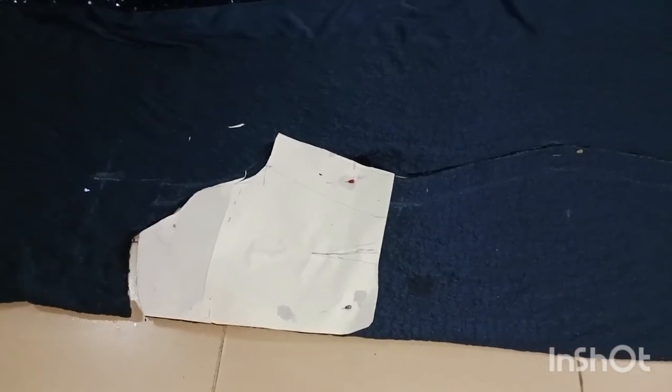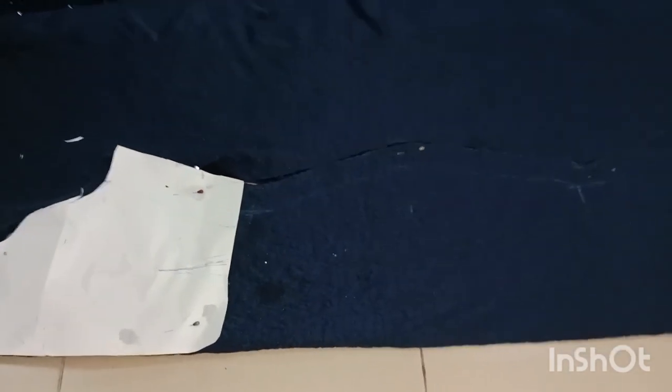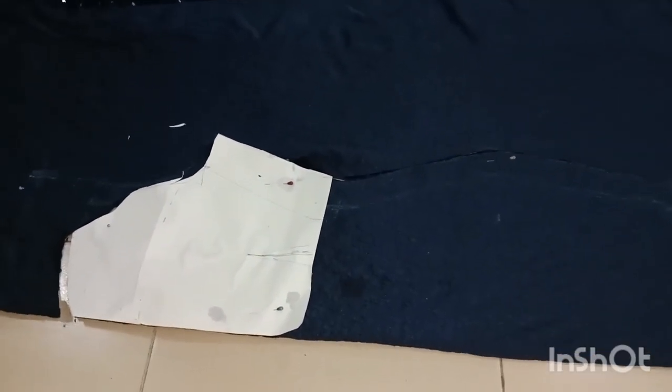Hi guys, welcome back to my channel! In today's video I'll be showing you how I made this beautiful sequin fish tegan. First of all, because I don't want this to have any form of joining, I have to put the measurement of my client on a pattern paper.